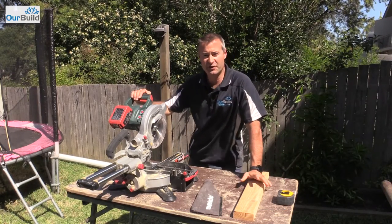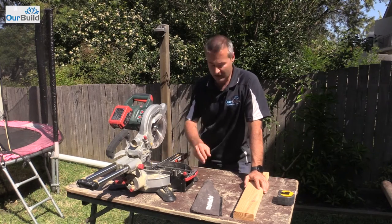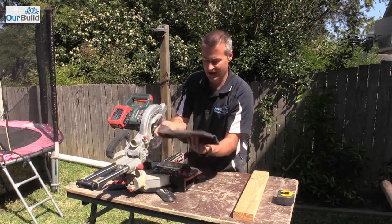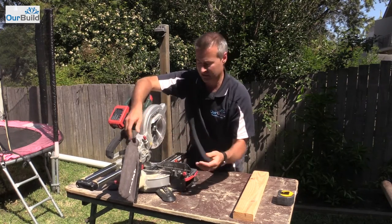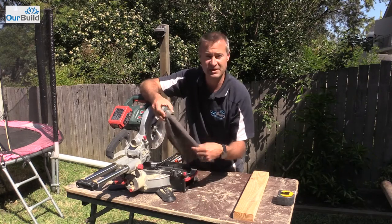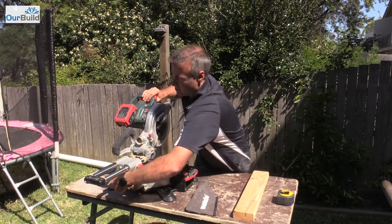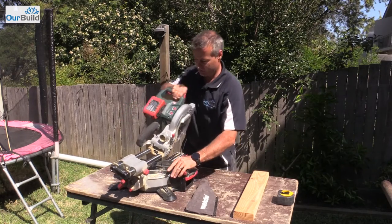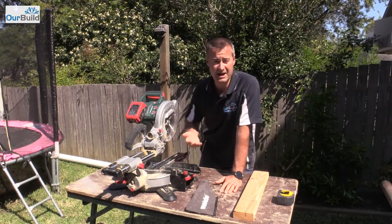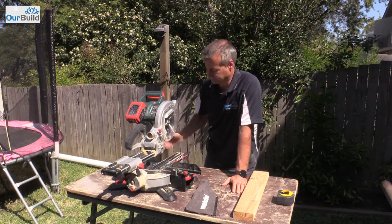In wrapping up the review, here are the positives and negatives. Starting with the negatives — they're not big ones. One gripe is the dust bag: within the first couple of days the plastic inside the handle snapped, so it's hanging loose and not directing dust into the bag — it's just flying around the saw. Probably better if they made it aluminium or steel so it bends rather than breaks. The other negative is the 45-degree cut on the back of the saw only goes one way. I'm used to being able to flip the saw 45 degrees the other way on other brands. You just have to flip your timber around — not the end of the world, but worth noting.